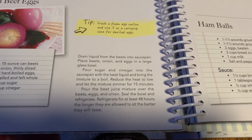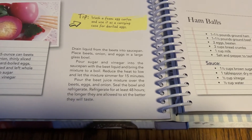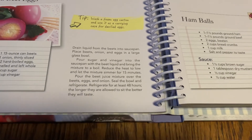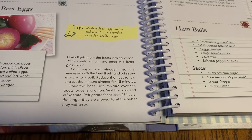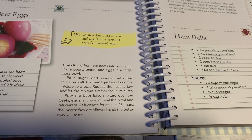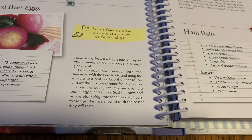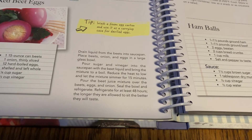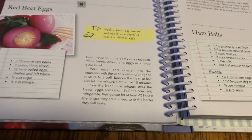Drain the liquid from the beets. In a saucepan, put the beets, onions, and eggs in a glass bowl — I use a jar, it's an old pickle jar. Then pour the sugar and vinegar into the saucepan with the beet liquid, bring the mixture to a boil, reduce heat and simmer 15 minutes, pour the beet juice mixture over the beets, eggs, and onions, seal in a bowl, and refrigerate for at least 48 hours. The longer they are allowed to set, the better they taste.